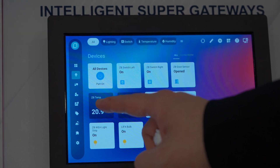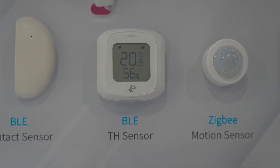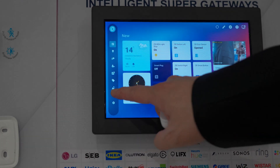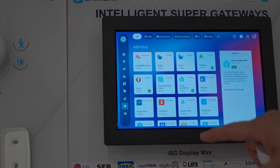Temperature and humidity data from Bluetooth sensors can be sent to ISG. ISG also includes various add-on software, like Home Assistant.